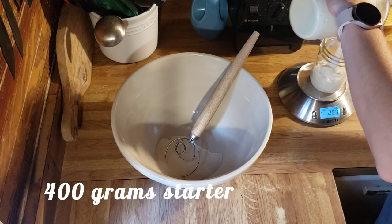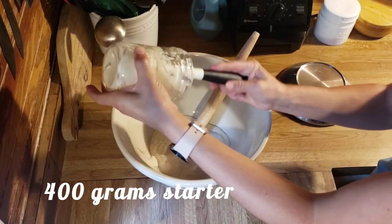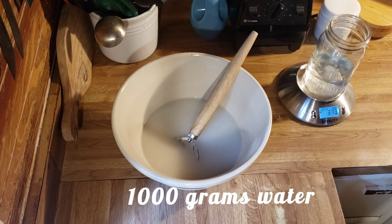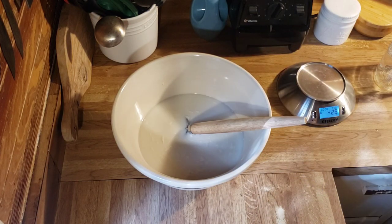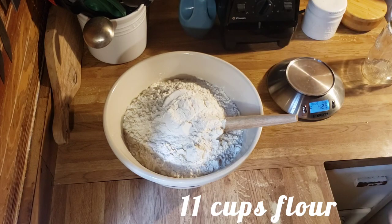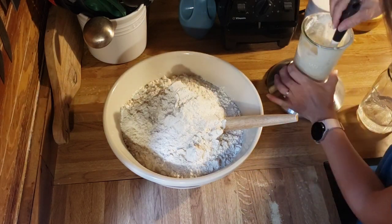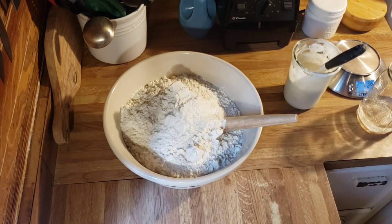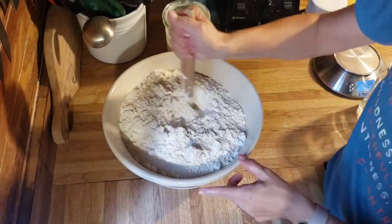The first step is to add 400 grams of starter to your bowl. I weigh the starter and the water — 1,000 grams of water. I don't weigh the flour anymore because I've done it so many times; it's 11 cups of all-purpose flour. My scale couldn't handle the multiplied recipe. You need an established starter. This came straight out of my fridge and made four perfectly delicious loaves. I feed my starter, let it sit out on the counter overnight, then stick it in the fridge the next morning.